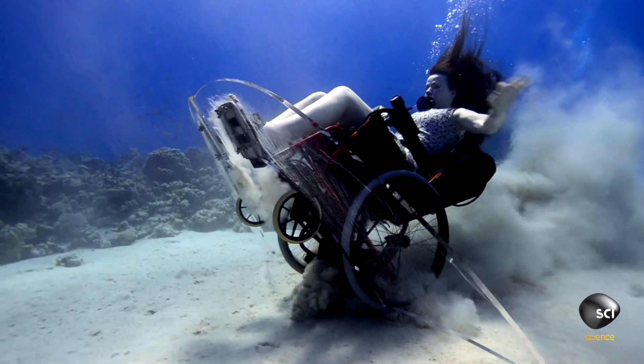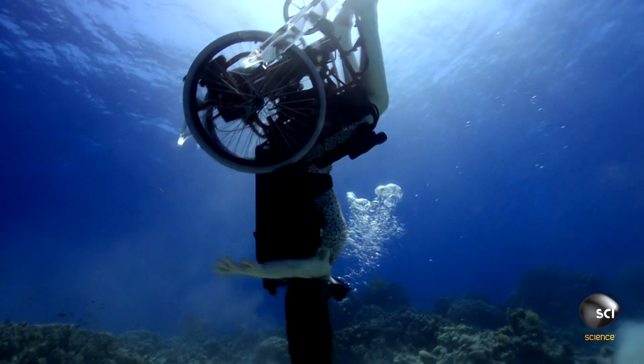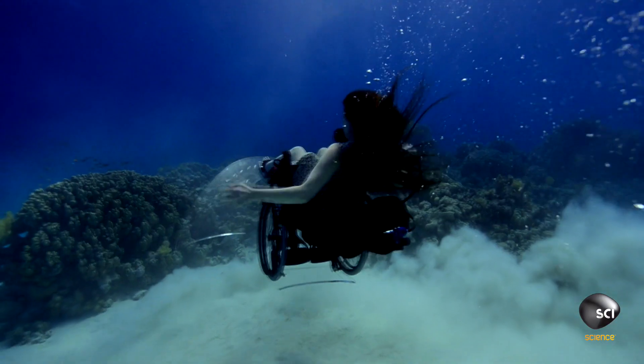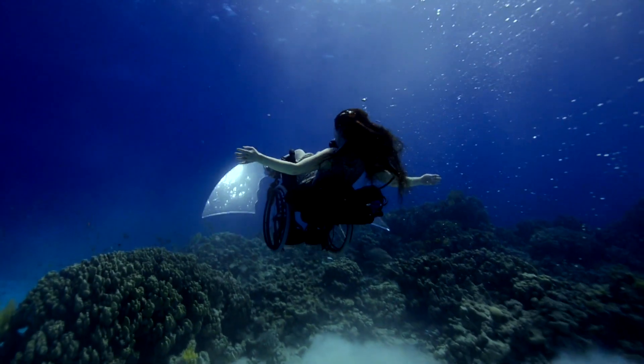There is literally nothing I've done that compares with loop-de-looping in the underwater wheelchair. As the chair comes down and round there's this incredible force — it's very visceral and it did feel amazing. Now that she's tamed the oceans, Sue's next project is a flying wheelchair.